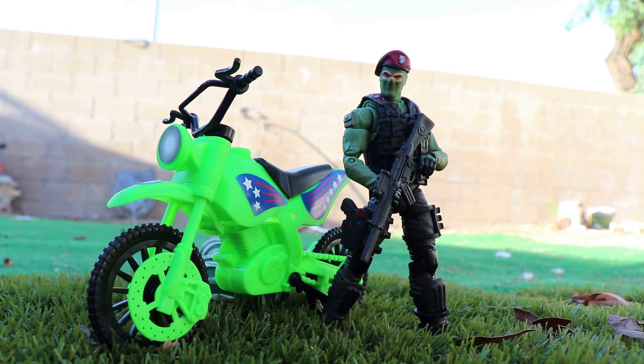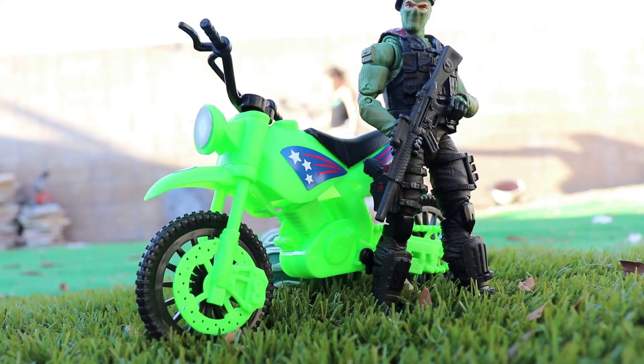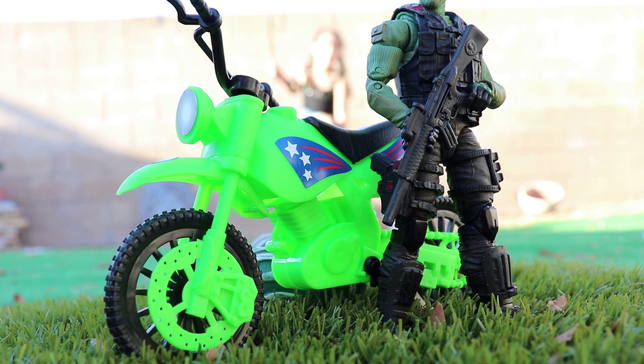What is happening fellow collectors? As you can see, we have these bikes from the Dollar Tree.